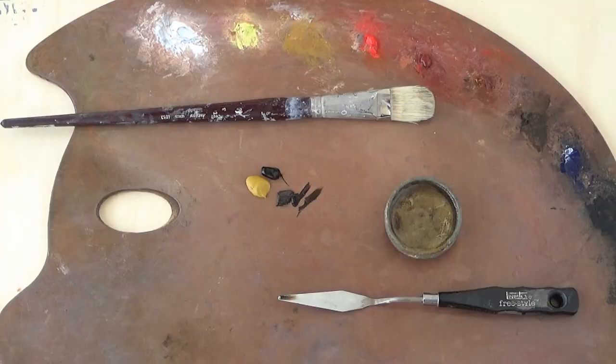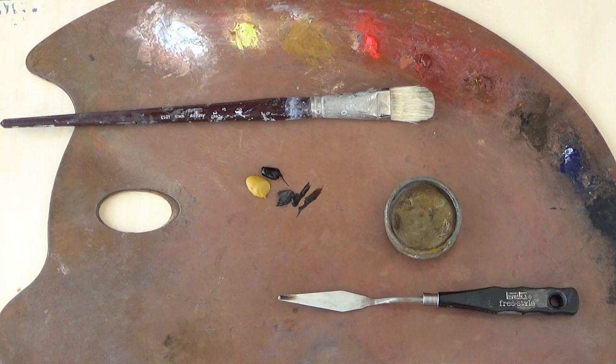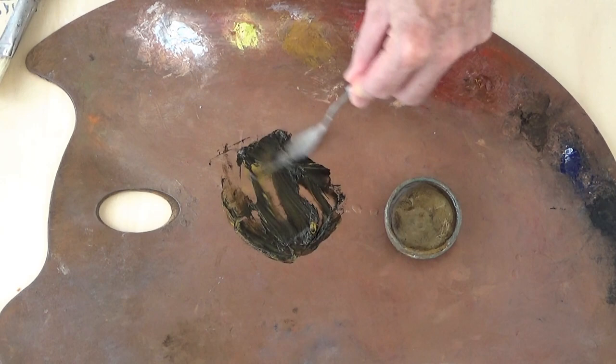With roughly one part yellow ochre, half part raw umber, and half part vine black, mix this up into one cohesive whole. The medium I'm using is going to be one part walnut oil to three parts turpentine — in other words, a very weak oil solution.